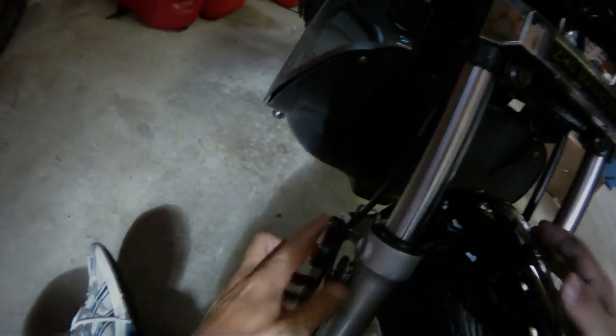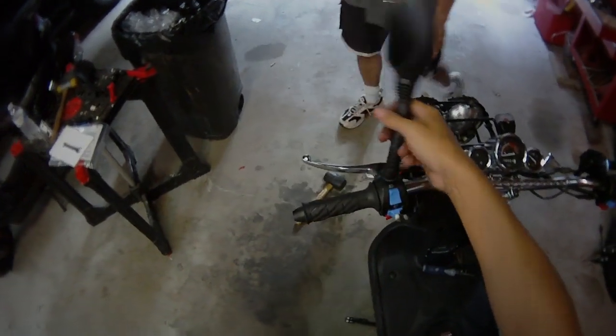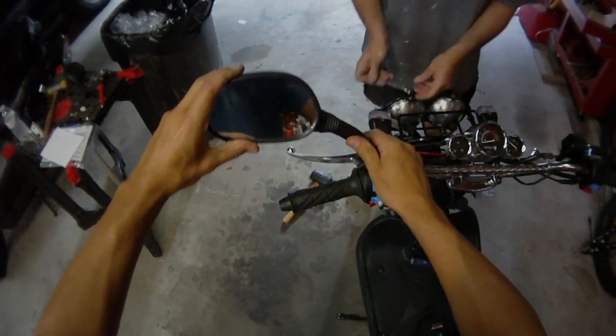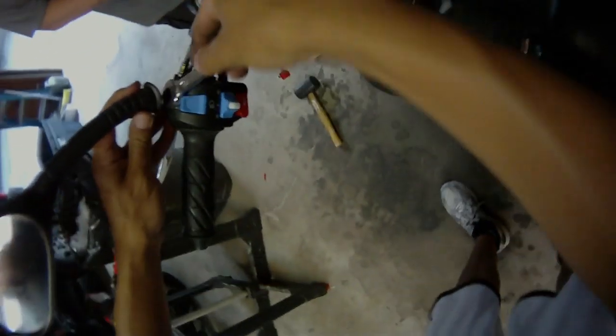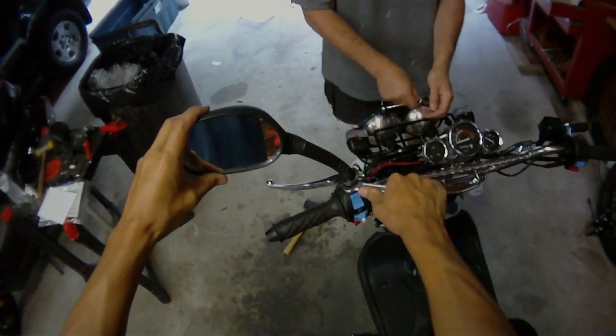This little piece here — move it out of your way — and that's just going to bolt on there. Now we're going to put the mirrors on, just put them on right here like this. Take your wrench and tighten the bolt up, and make sure you have it positioned where you want it.